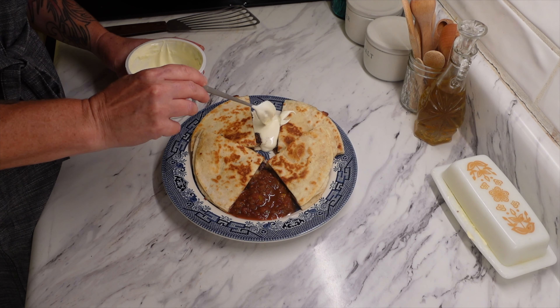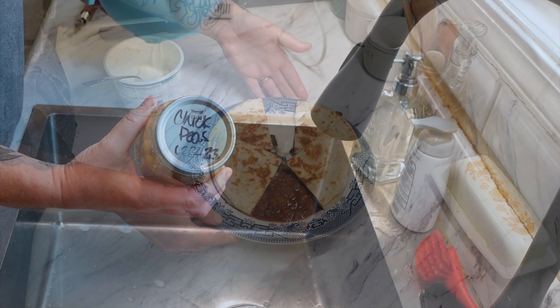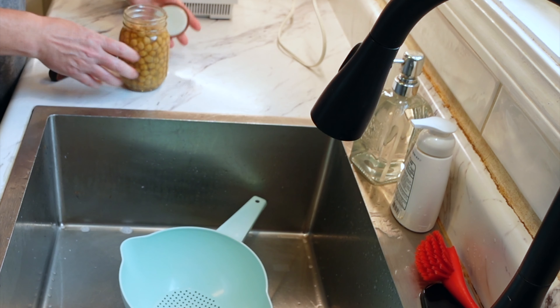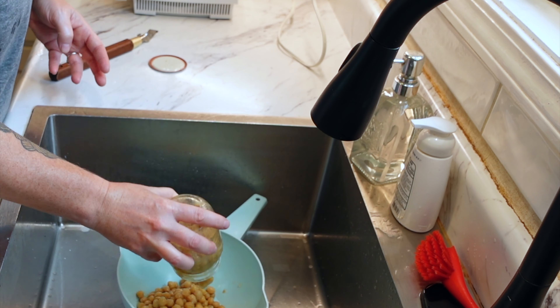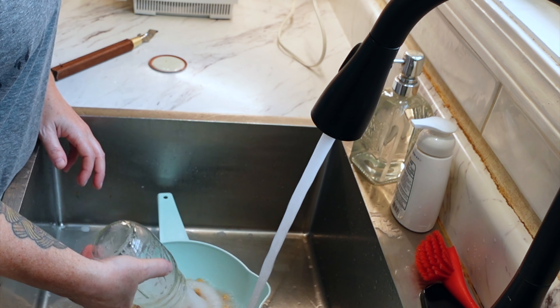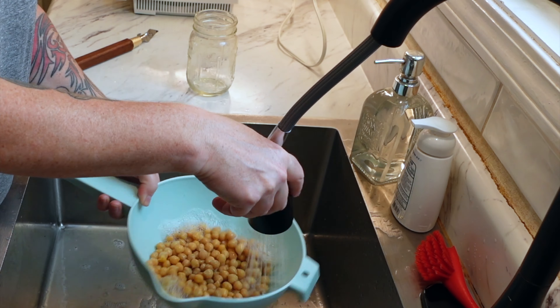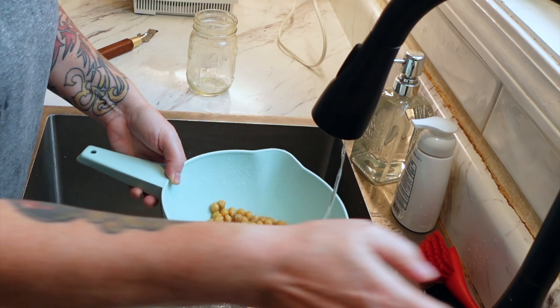This meal is really good if you have leftover chicken or steak — it's a perfect quick meal to make. For the next option, we're not really making a full meal; it's more of a snack or appetizer. I love having this at the campground because it gives me something really healthy to snack on.